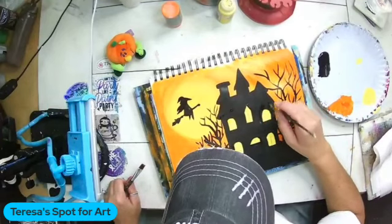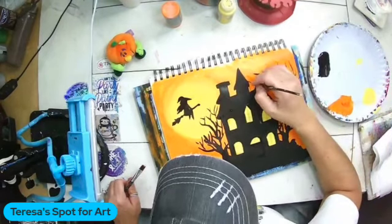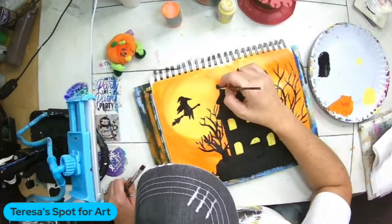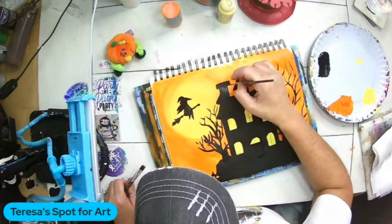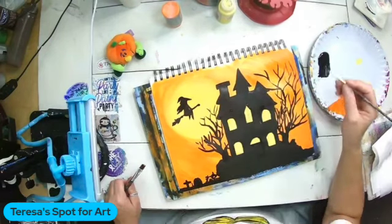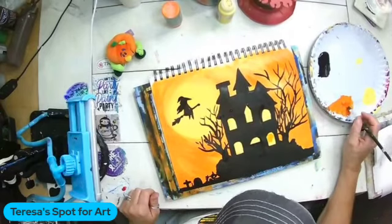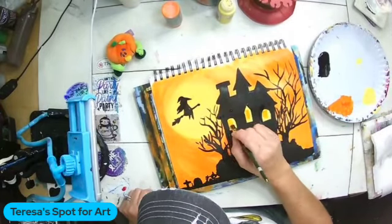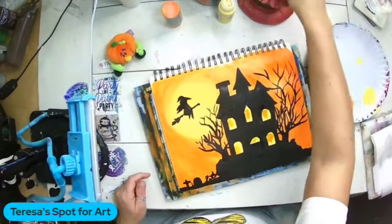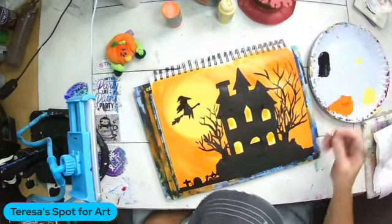I'm just fixing up my lines a little bit with my liner brush — some of the details on the roof. Then I'm going to get some orange and add some highlights to all of the windows; it just gives a little bit more dimension and detail. I'm not going to completely cover the yellow, but you just want to add some orange so they're a little bit highlighted. Then I'm going to go back to my liner brush and add in the line work for the window panes.